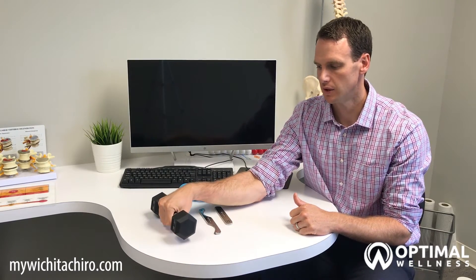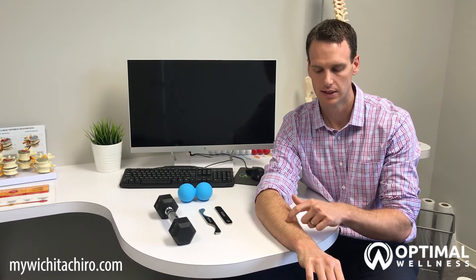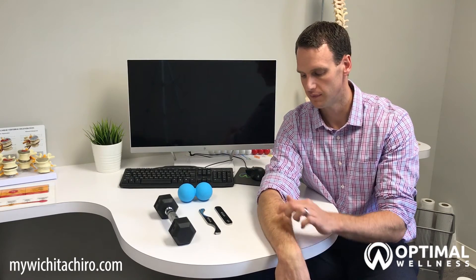The next stretch targets the extensor muscles and tendons. You're going to take your opposite hand and slowly push down on your fingers. You should feel that stretch through your forearm. Hold that for 30 seconds and do it three times.